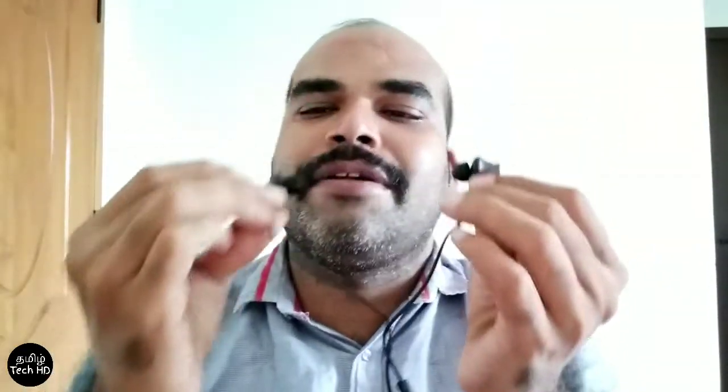This is a drill type earphone. I will show you how to play it. Here is the volume button and the call button — just a simple button. The headphone is very different; the in-ear earphone is very different. The fixed volume is a bit different. This is the left and right.